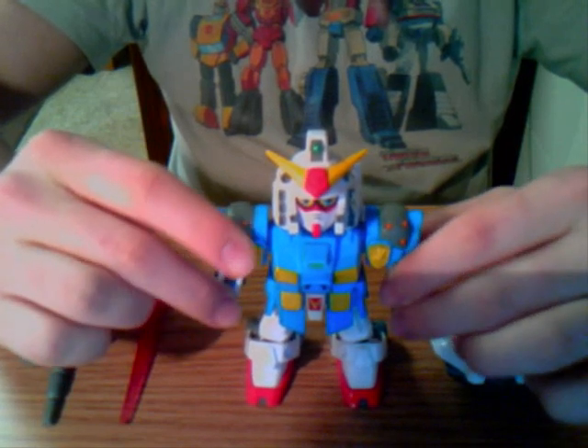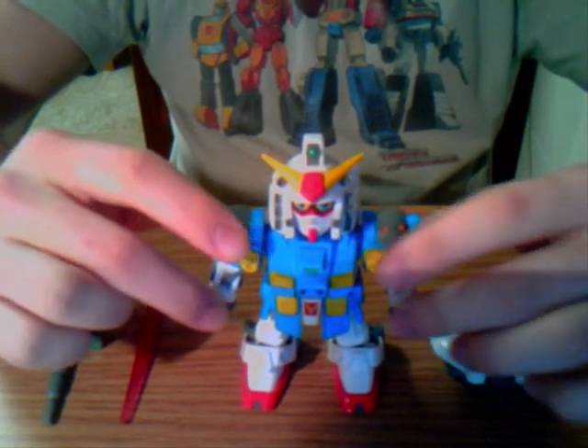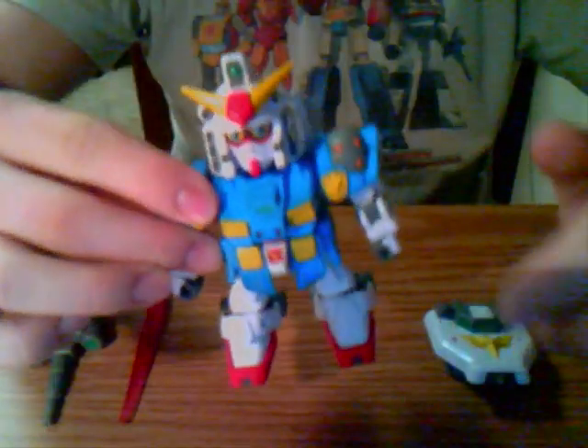I don't have many Gundam figures; it's mainly just SD Gundam. I like these because they're really cool — they're really little and cute, like traveling-sized robots. They're really awesome.